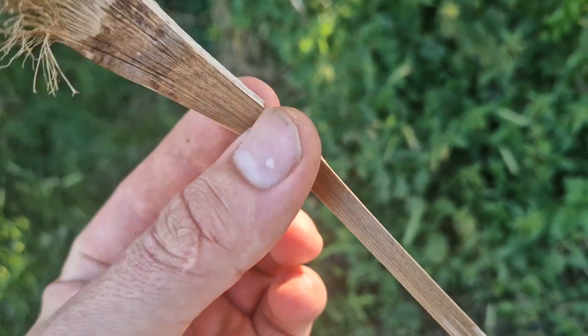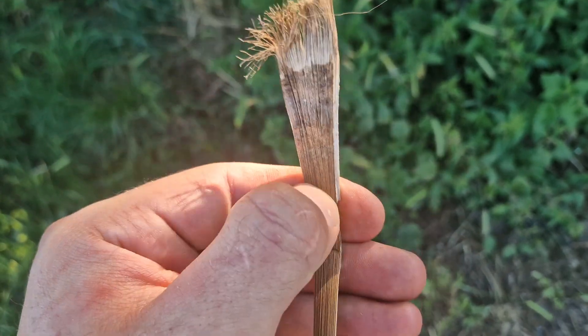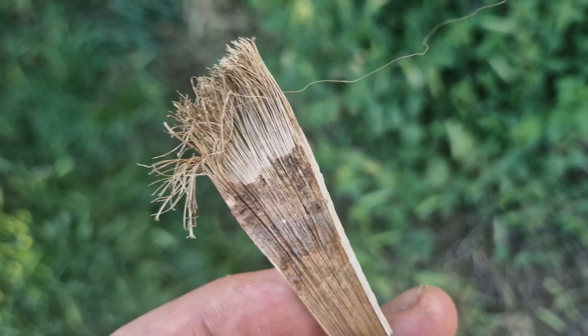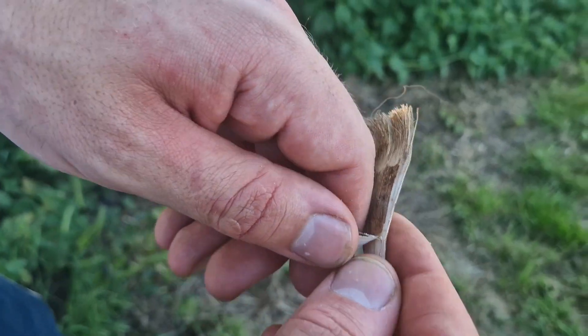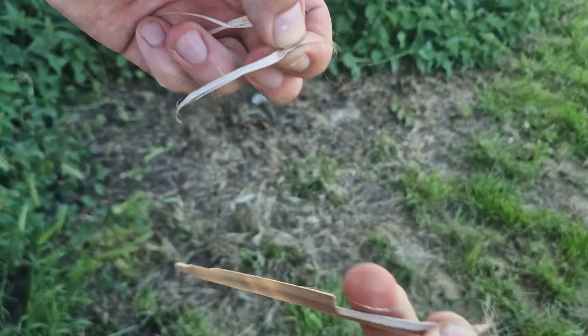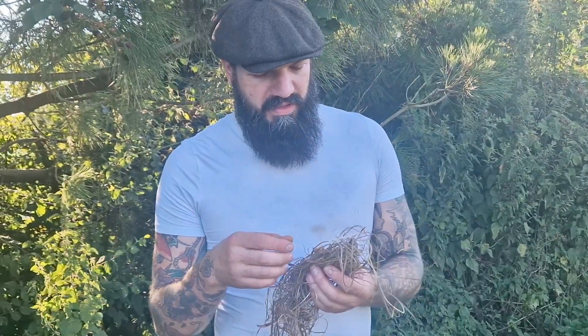This palm makes a really really strong cordage — it's way stronger than the nettles. It starts off really thick, almost woody, and then you take each individual strand and get those fibers really really thin. You just pull them all apart and strip this back, which reveals all these fibers. You can strip them further and further down.